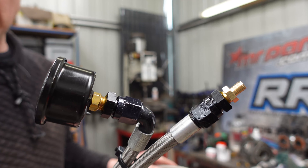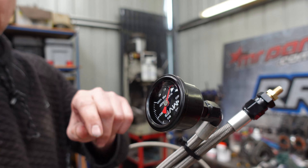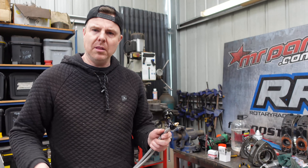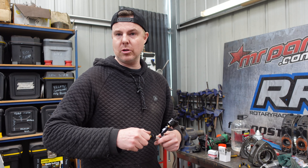The other end goes on the other end of your hose that you've made. What we're going to do is pump air pressure in, then monitor the gauge, and let it sit there for maybe 10 minutes and make sure it holds the pressure.